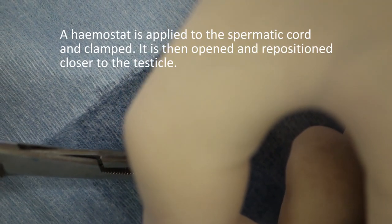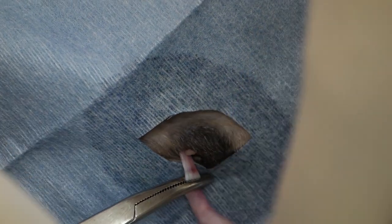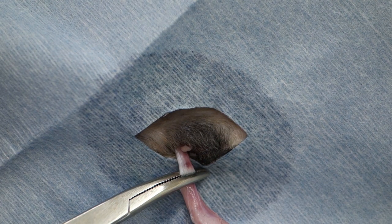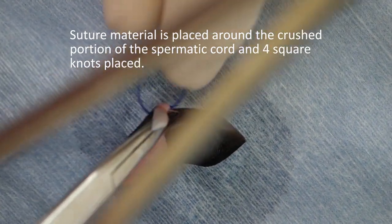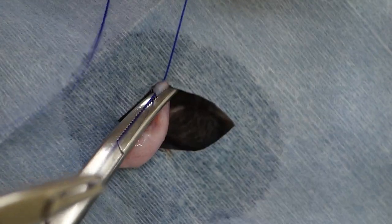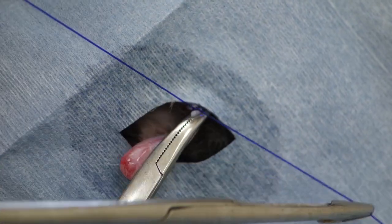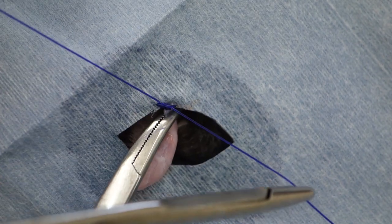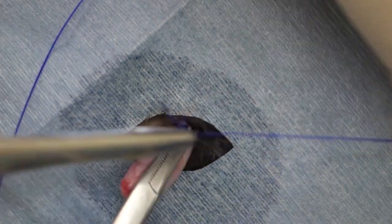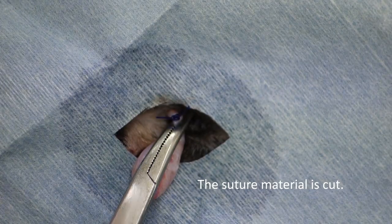Next we crush the spermatic cord with a haemostat, then we move our haemostat closer to the testicle and use the crush to tie our ligature. Here we're performing an instrument tie with four square knots. It's perhaps a little bit of a luxury to be using instruments — often people will just use a piece of suture material and a scalpel blade. We cut our absorbable suture material.